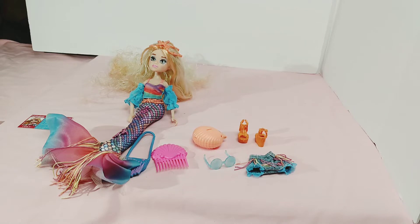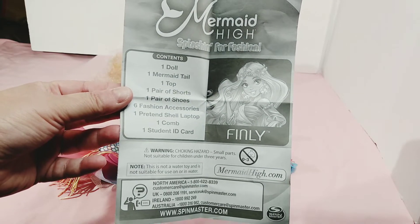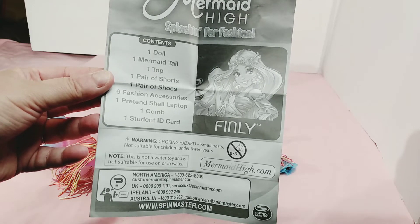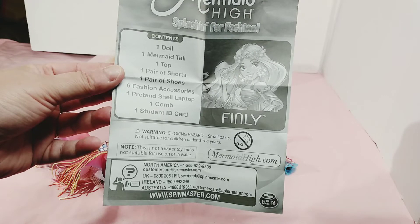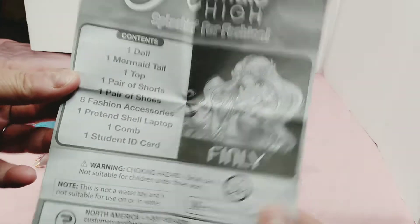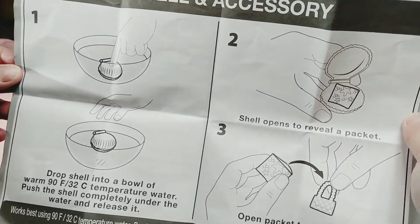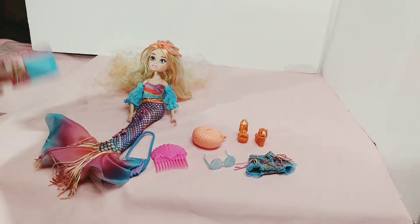We're back and I've got Finley out of the box with all her accessories. I'll show you the instructions real quick. What it comes with is a doll, a mermaid tail, a top, a pair of shorts, a pair of shoes, six fashion accessories, one pretend shell, one comb, and one student ID. There's a picture of Finley on the instructions, and here are the instructions for doing the shell — which I will not be doing. I'd probably make a mess, but you can see the instructions. Here is her student ID.